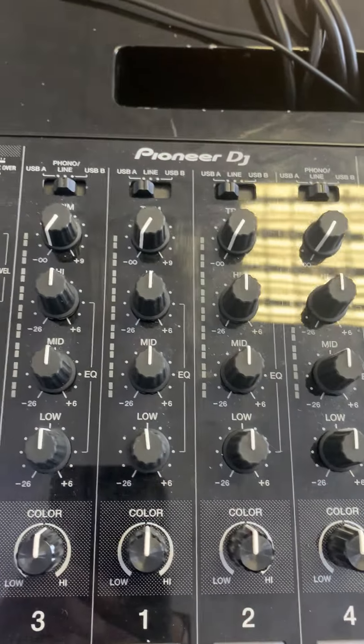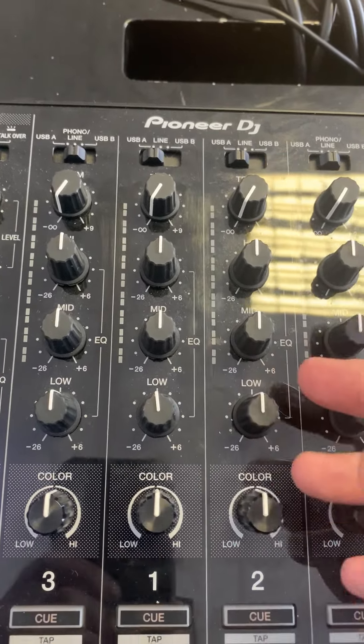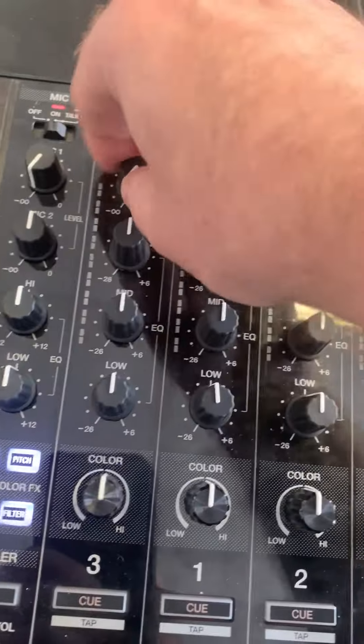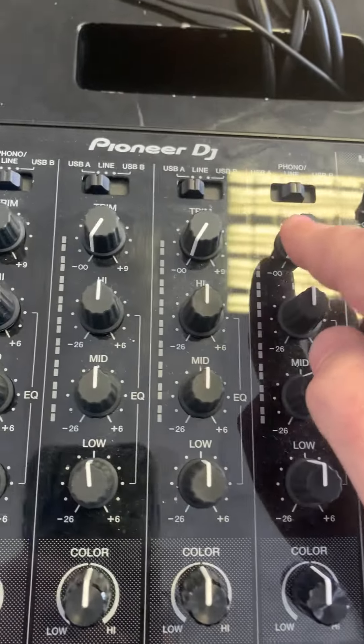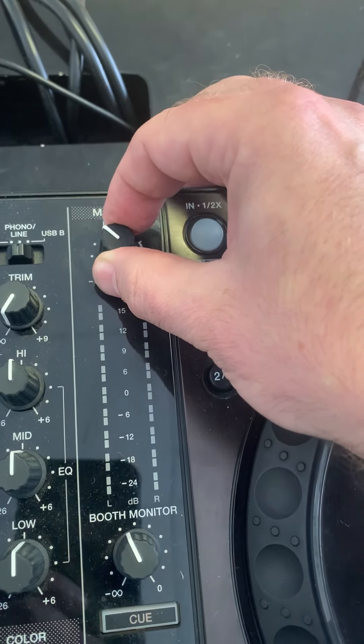What happens is when you get a new controller, these are all turned down so that when you start playing music through that controller or mixer you don't instantly blow your speakers by having all the levels turned all the way up. So it's worth checking the gains and all the trims — you might have already checked the master, but just double check the master is turned up as well.